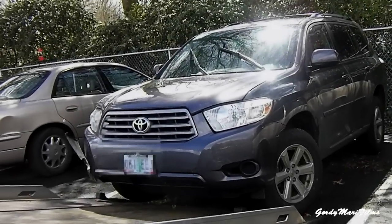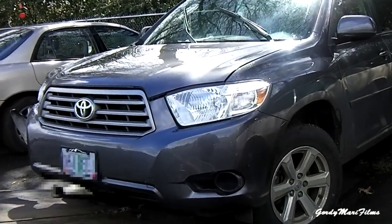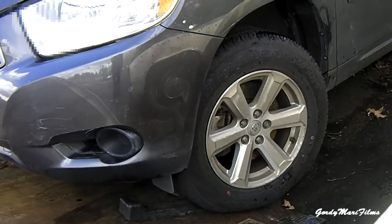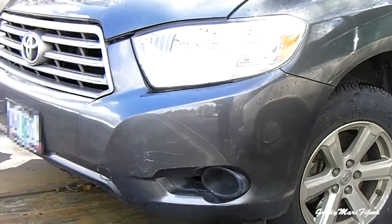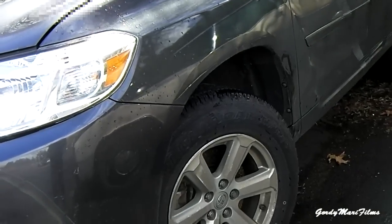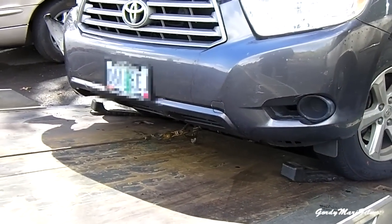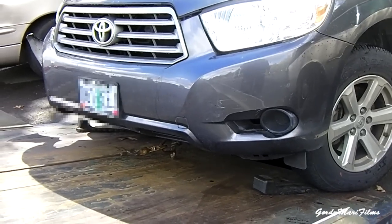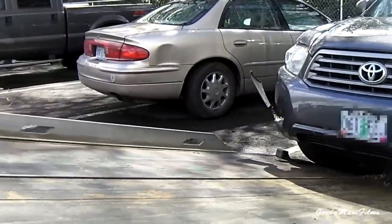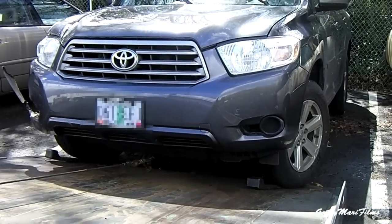Today I have a Highlander with suspension damage. The wheels are cut to the right and I can't turn them back because they're against the fender well. I've got skates — I've slid the deck back underneath the tires and placed some skates there. We're going to roll the tires up on the skates. I'll show you how the skates work.